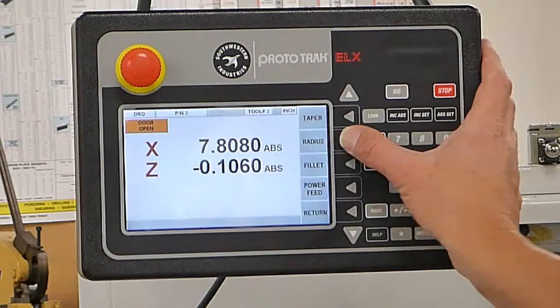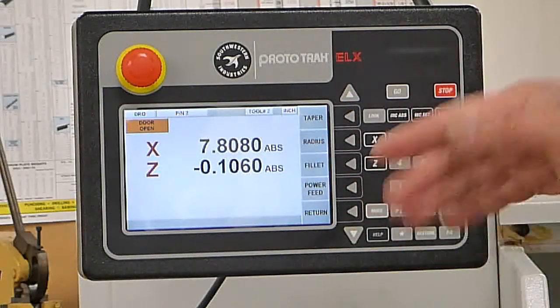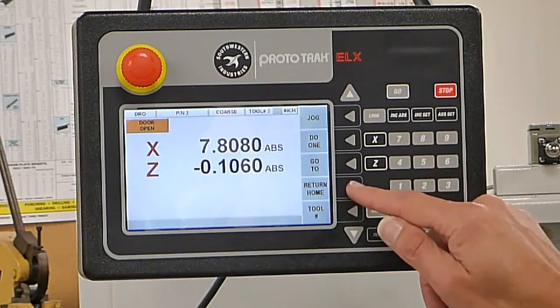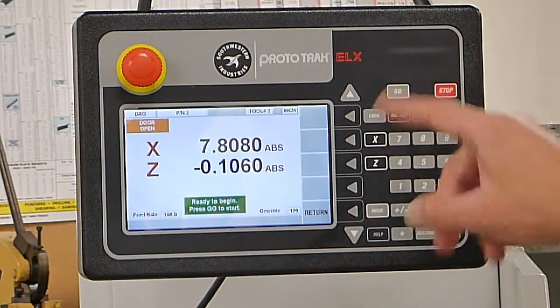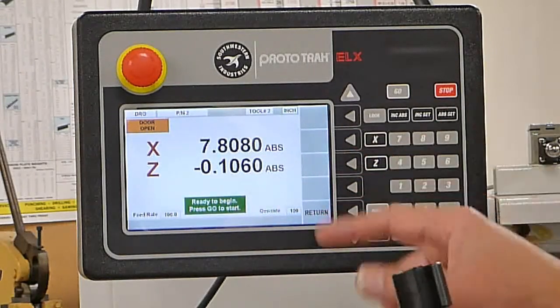I just hit return to get out of that. There is also a function for turning a radius on the end of the part, a fillet, power feed, or making a taper — but we'll cover that in a different video. When you return home, if you hit the go button it's going to wrap back to zero zero, so be aware of that.